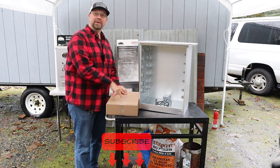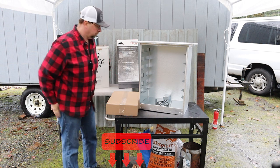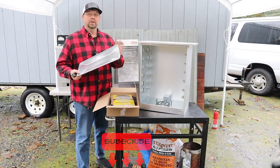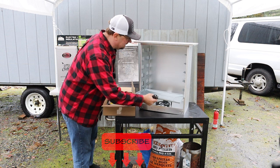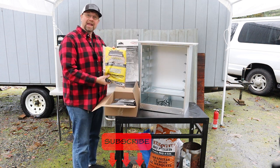Let's go ahead and open this box and get it assembled. Inside the box, the first thing I found on top is the drip pan — we'll go ahead and slide that into the bottom. Then we've got a bag of wood chips.